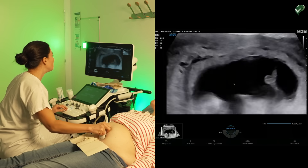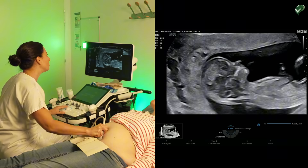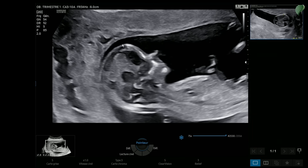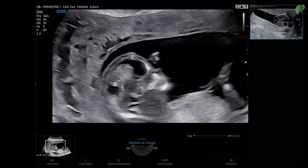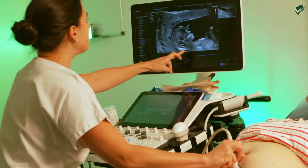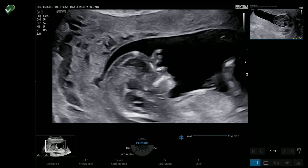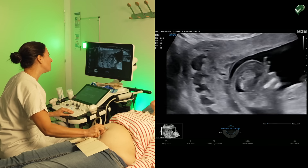We can also explore the face in the sagittal plane to look at the profile. I've turned my probe 90 degrees and I see the profile with the forehead, nose, mouth, and chin. When I'm perpendicular to the nasal bones I can highlight them — the nasal bones are visible here. Be aware that in an ultrasound centered on nuchal translucency, the beam is not perpendicular to the nasal bones, which are not in the same plane. To see the nasal bones you should have them as perpendicular as possible to the beam. Here the nasal bones are well present and we also have the palate.